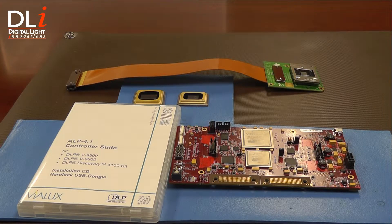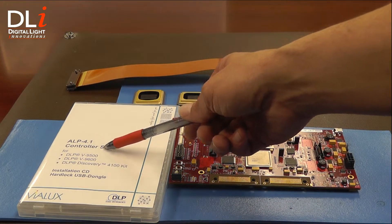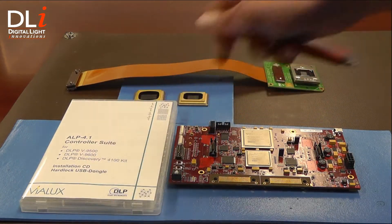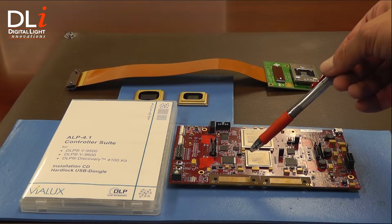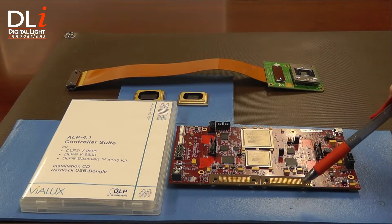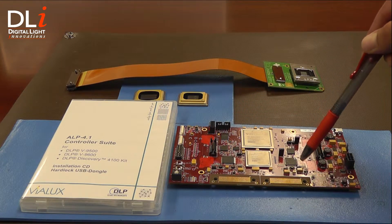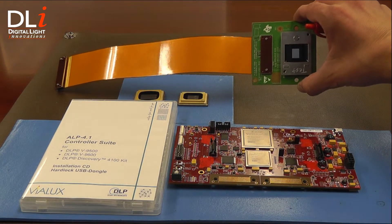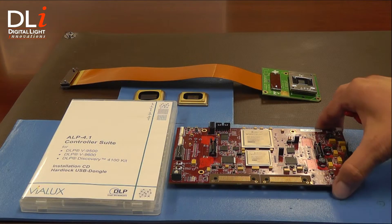This is the DLI 4130 High Speed FPGA Control Board. The ALP 4.1 High Speed Control Suite unlocks the full capability of the Discovery D40 100. At the heart of the control board is the Xilinx Vertex 5 application FPGA, which provides a user programmable platform for developing custom applications. This is the flex cable for the XGA DMDs — it only uses one; for 1080p you'll use two. The flex cable provides a 2x LVD connection between the DMD remote board, where the DMD is mounted, and the control board, where the support chips are mounted.